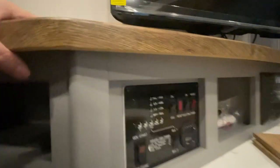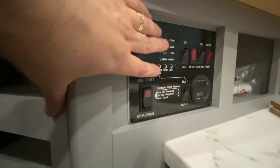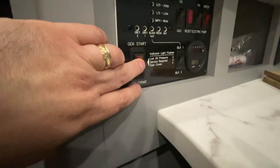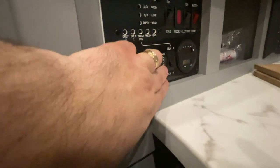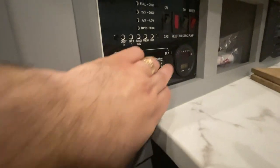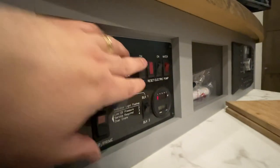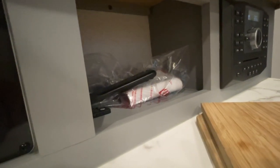This is your main control center right here. This is going to tell us the various levels of the various tanks. If we had a generator, this is where we'd start it from. This allows us to select which tank for our sensor. This turns on our LP gas for the hot water heater, or our electric for that. And that turns on our water pump.